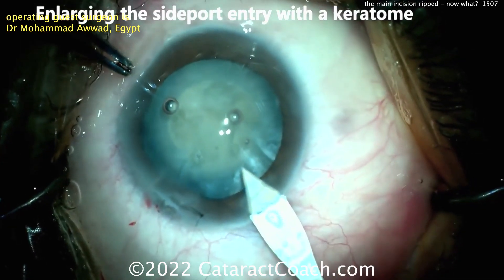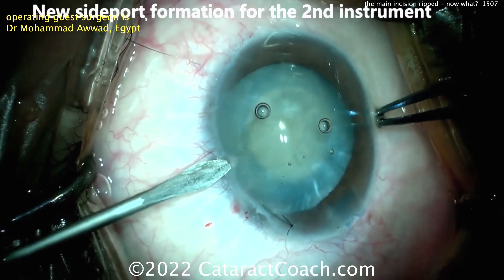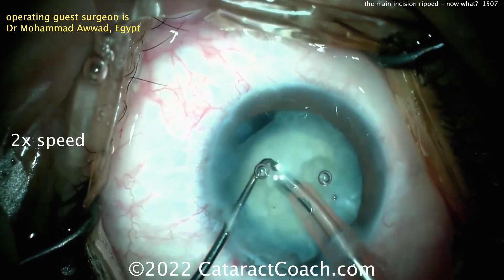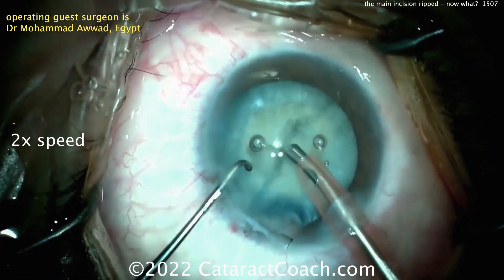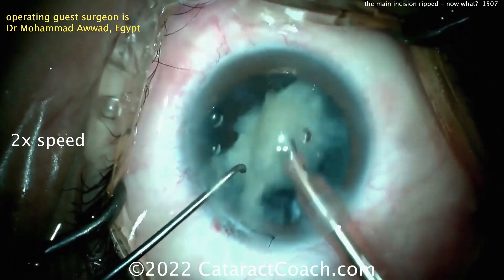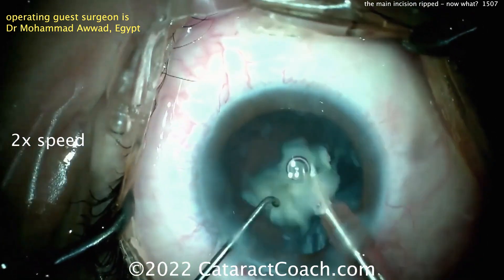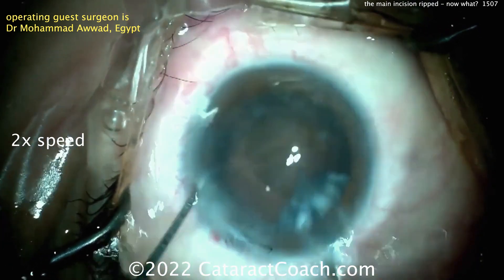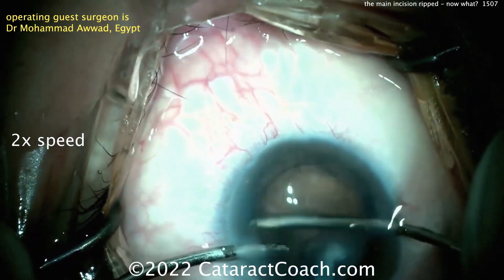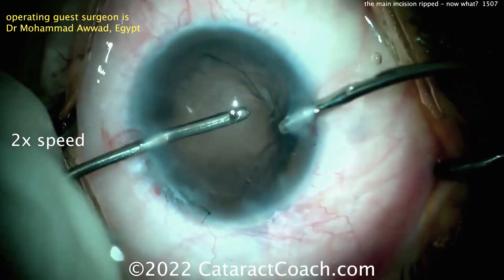Now making a new entry into the eye. There's a new FACO incision to the right of the ripped one and a new paracentesis to the left of it. The nucleus can be removed. You've restored the fluidic balance in the eye. There's still a little leakage from that ripped incision where that suture is. I definitely like the idea of abandoning the ripped incision and making a new one — abandon the bad incision, don't stick with it. It's going to cause more harm than good, and you can always make a second incision elsewhere.